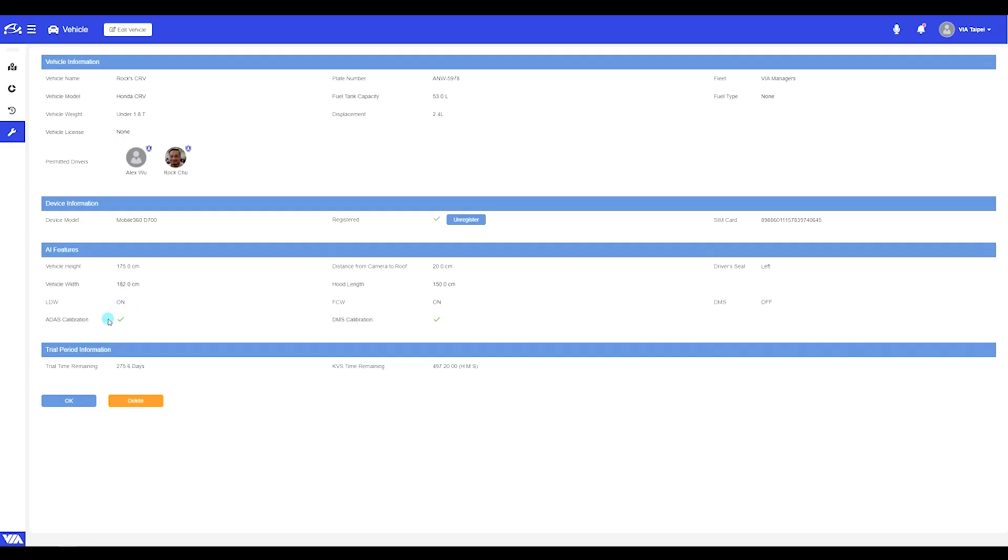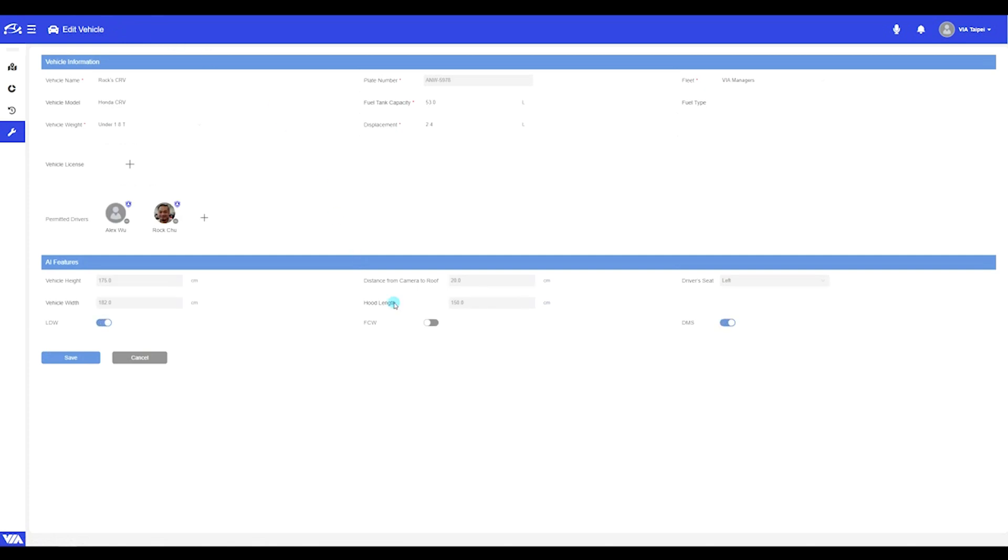Now if we look on the computer in the vehicle profile, we can see the ADAS calibration has a green check mark. If we click on edit vehicle, we can actually enable some of these features. We can enable lane departure warning, forward collision warning, or driver monitoring system. It should be noted, however, that you must choose between FCW and DMS — you cannot yet have both of these enabled at the same time. It's just a technological limitation.